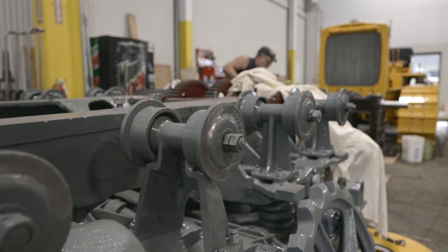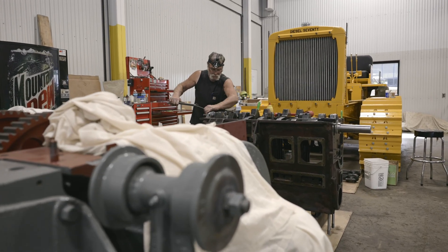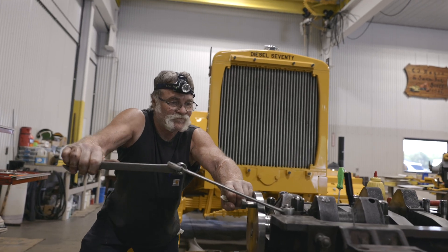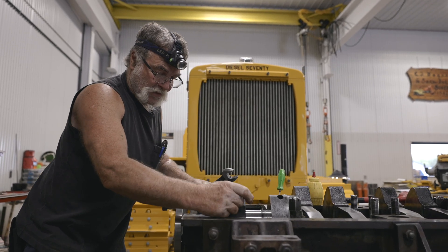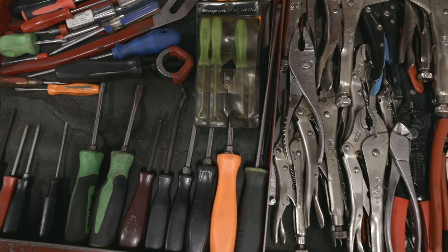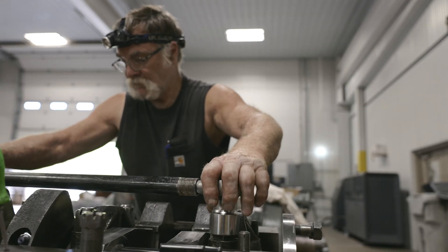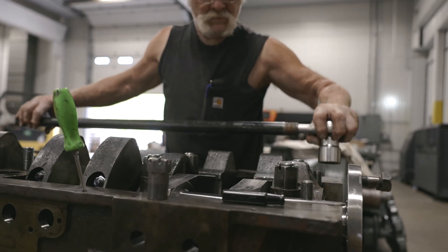Enter Craig Stadola — part mechanic, part cardiologist for cold-blooded giants — with a torque wrench in one hand and a surgeon's patience in the other. Craig begins the delicate task of rebuilding this iron heart, restoring life with every measured move. It's slow work, honest work — the kind that turns wrenches into scalpels and cast iron into something just shy of living. And when he's done, this old warhorse will thump back to life, loud and proud, like it never missed a beat.